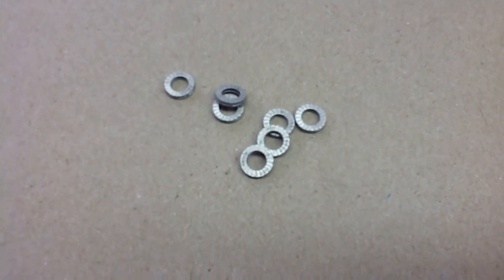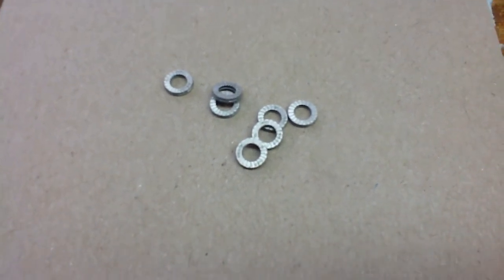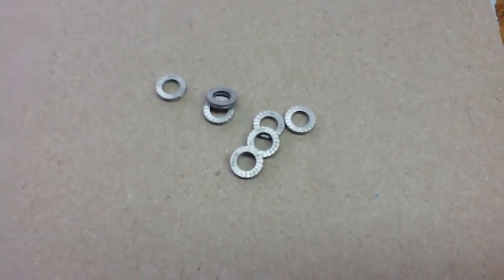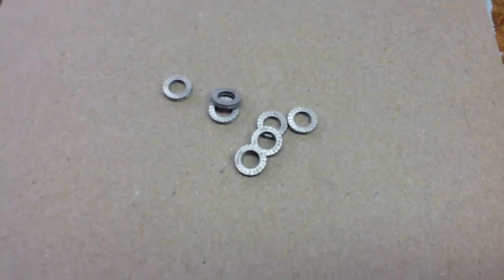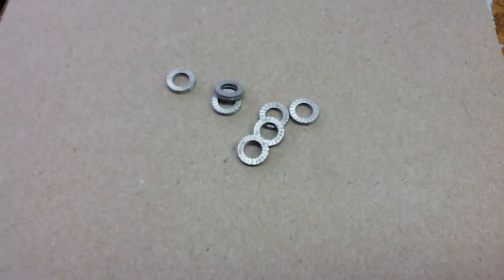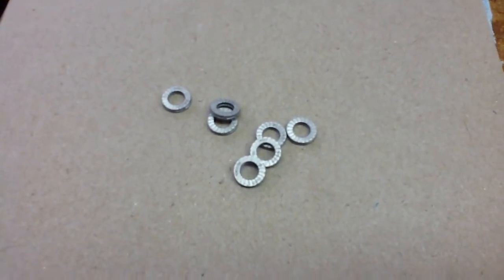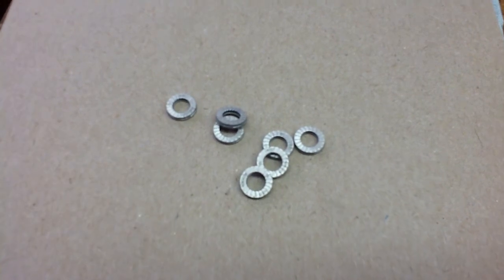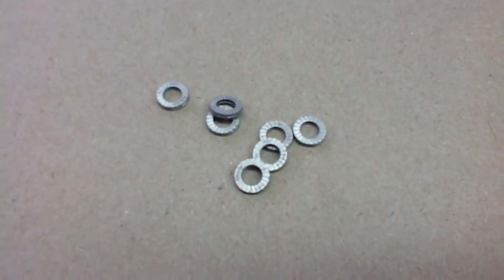Here's one possible improvement: do away with the internal star lock washer and the nut with the built-in locking surface, and instead use Nord-lock washers — which is what these are. They're rather expensive and I don't happen to have any of the correct size, but they're a great innovation for keeping things locked together.